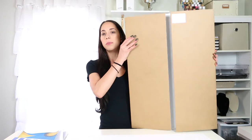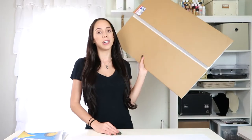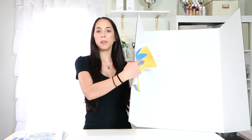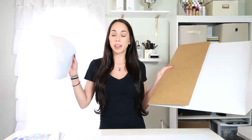I picked up this trifold display board from the Dollar Tree — it's crazy that they sell these there. I was pretty excited when I saw it. What I want to do is attach all of the printed paintings to it — I'll probably just staple them on so people can see all the ideas and pull whichever one they want.